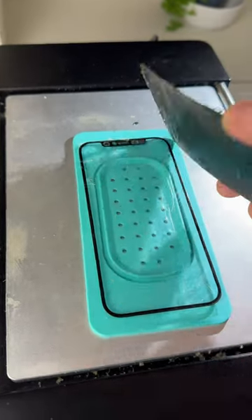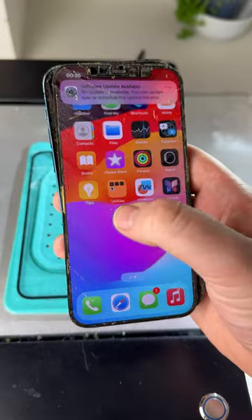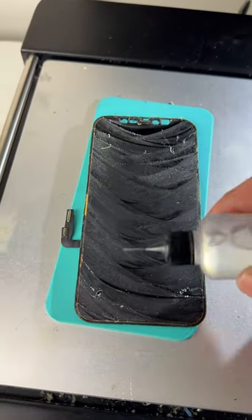Lift up the screen and just look at that glass. Isn't this cool? The screen works without the glass. Soak the screen with some alcohol.